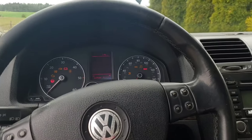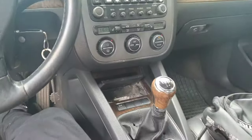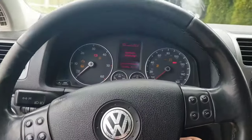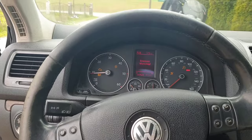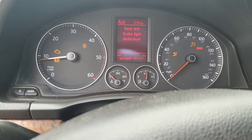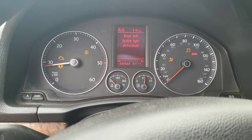My mom's car, a Volkswagen Jetta, had the whole driver door electronics stop working and a bunch of warning lights came up on the dashboard. Today we are going to diagnose and fix the problem that occurred.